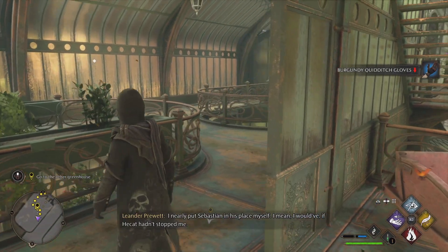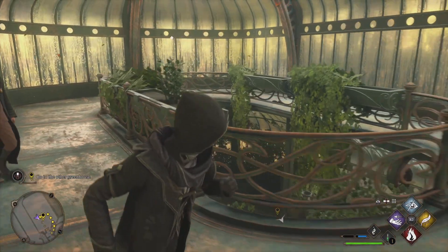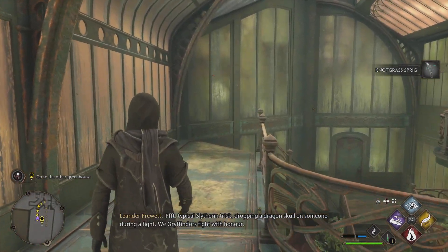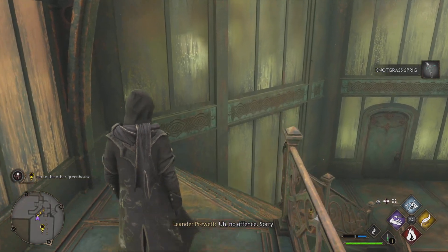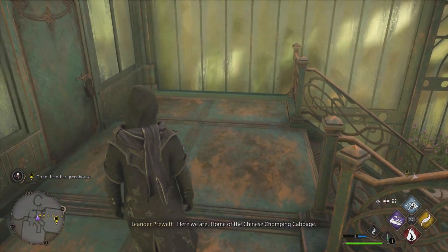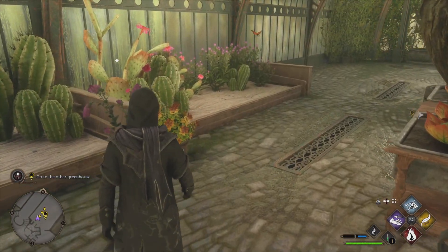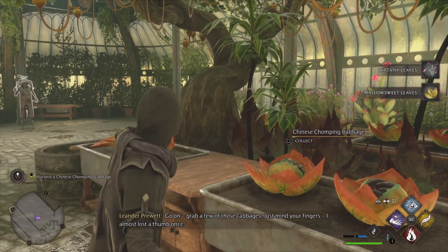I nearly put Sebastian in his place myself. I mean, I would have, if Hecate hadn't stopped me. Didn't she stop that dragon skull from crushing you? Typical Slytherin trick, dropping a dragon skull on someone during a fight. We Gryffindors fight with honour. No offence. Sorry. Here we are — home of the Chinese chomping cabbage. Go on, grab a few of those cabbages. Just mind your fingers. I almost lost a thumb once.